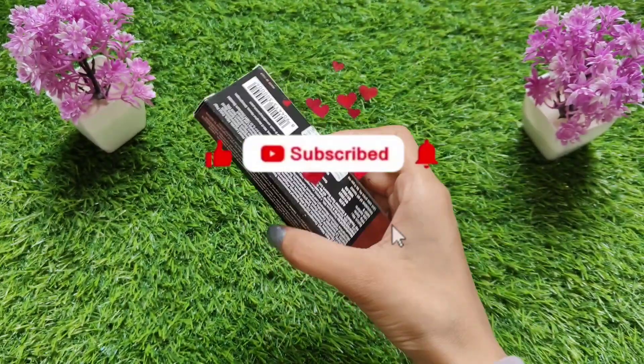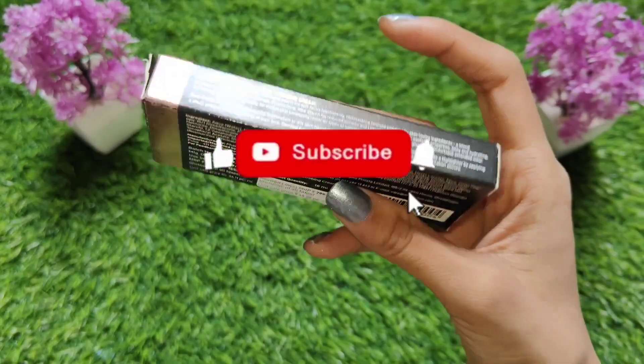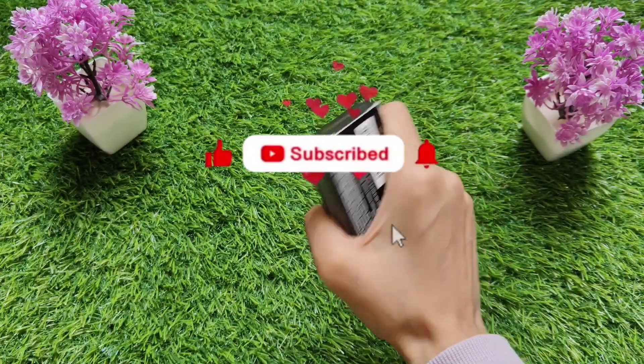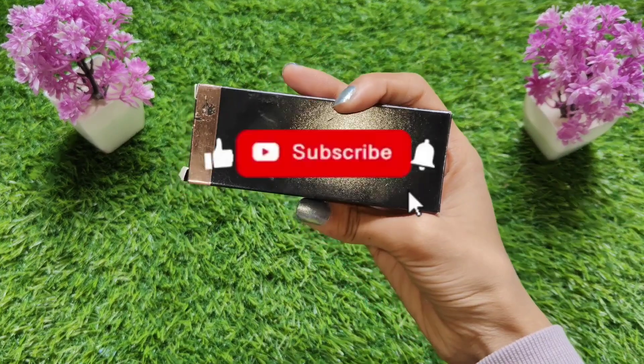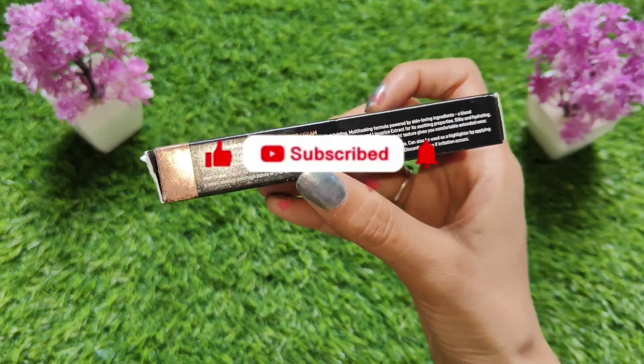Now I am a bit bored of this series, but because you also have a lot of interest, I don't enjoy making videos as much. So my glam and Malish Mnodra are just one or two videos left, and after that I will share some different products with you — it should be a little more interesting.